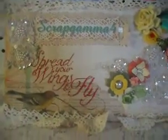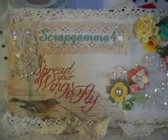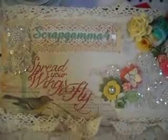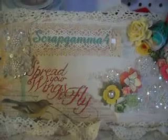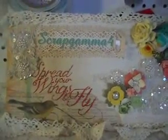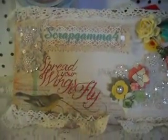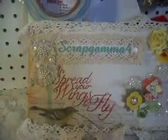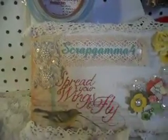Hi, Darlene, Scrap Gamma 4 here. I've got a small project share that I wanted to get on here. My husband's niece is getting married next week and he'll be leaving for Massachusetts next Thursday. And we're moving as well, so I only had like three or four days to get this mini album done. But anyways, here it is.